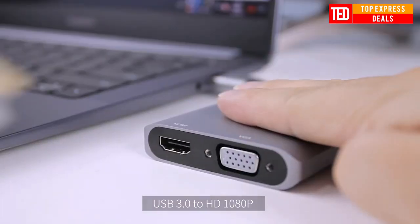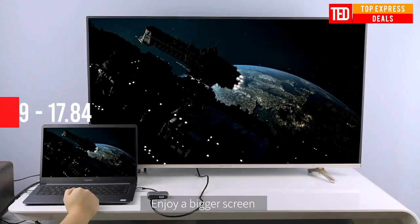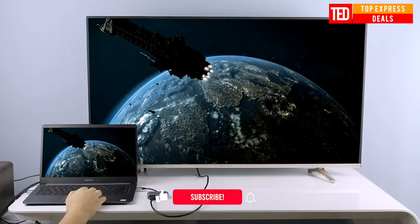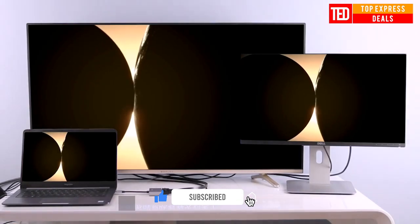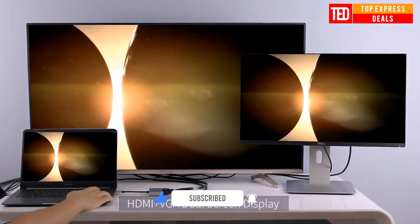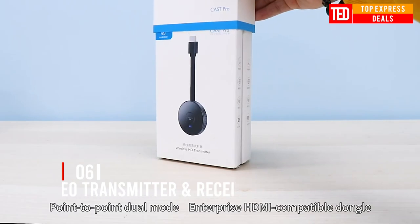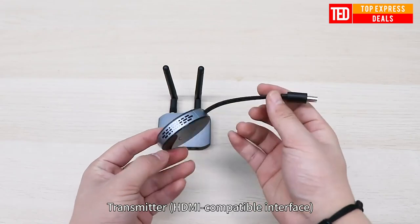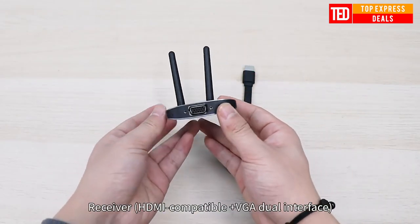USB 3.0 to HDMI and compatible VGA dual output adapter. Supports synchronization and extended display, and can connect with two external monitors at a time.